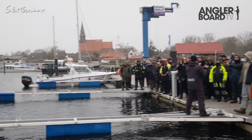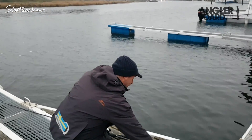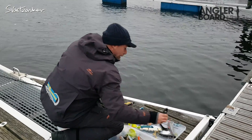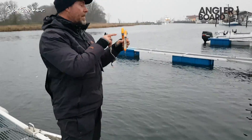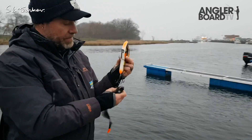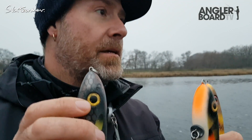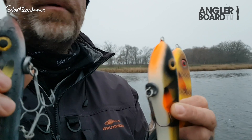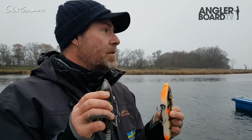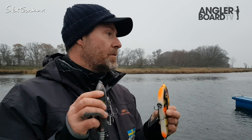Welcome everybody! I'm going to start showing you guys a new system that I've got. It's called the Button. It's an instant weight system that you can use for any kind of lures — soft plastics, spinnerbaits, crankbaits, jerkbaits, tailbaits, almost anything. You can actually make a shallow jerkbait into a sinking jerkbait in just a couple of seconds.